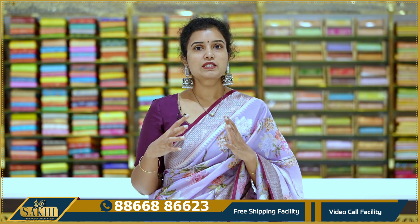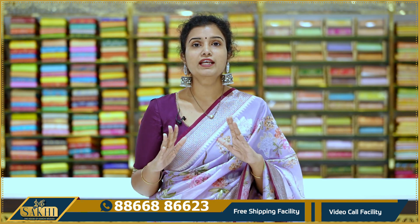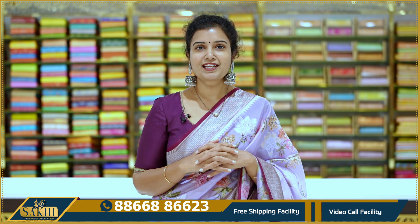They are budget friendly. At the same time, if you look at the pure sarees, they are inspired by traditional sarees. They are neat, very decent, with very good color combinations. So let's look at the sarees in this episode.